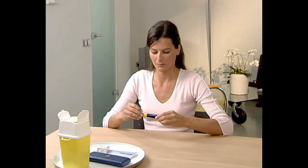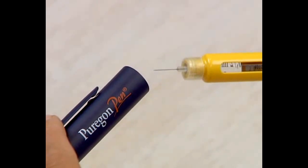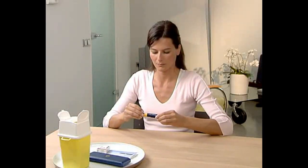After every injection, always take the needle off the pen. Never store the pen with a needle attached in order to avoid drug leaking and to minimise the risk of contamination. Put the cap back onto the pen.